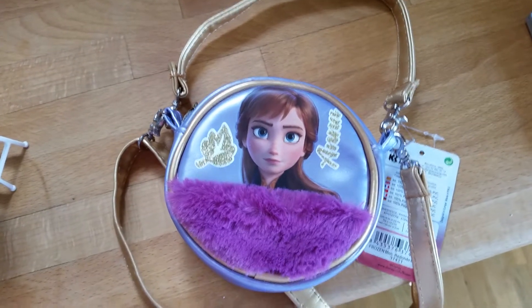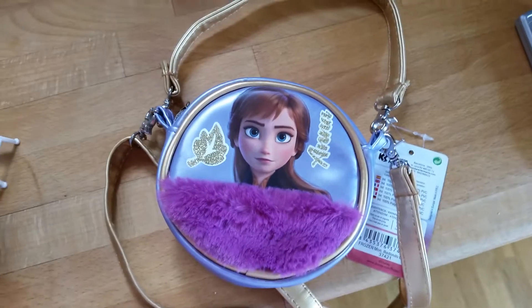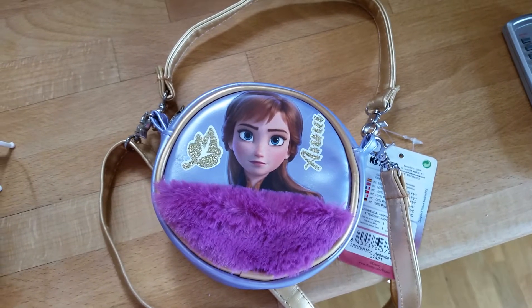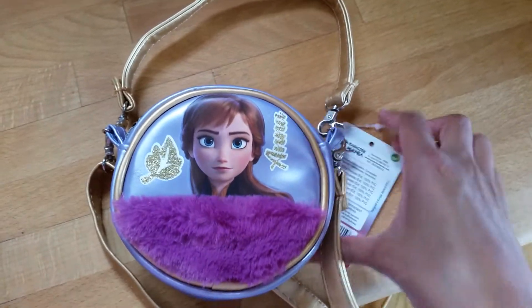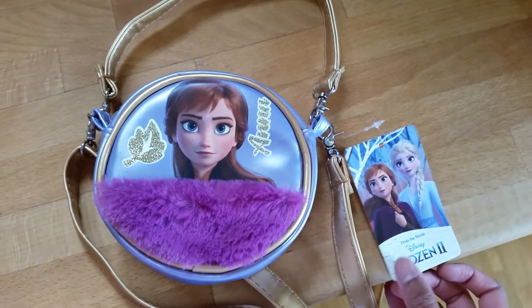Hi everyone! I'm down in my kitchen today, checking out some stuff that I have ordered and gotten home today. One of the things I got home today is what we're going to talk about — it is this little Frozen 2 Anna bag.